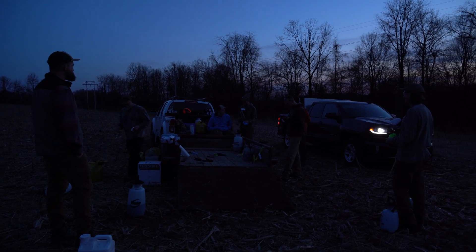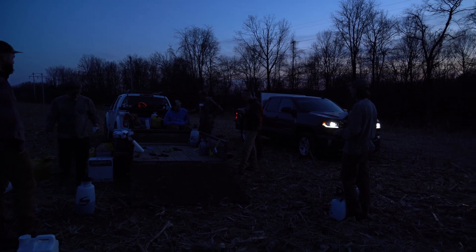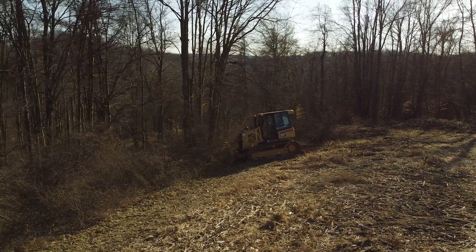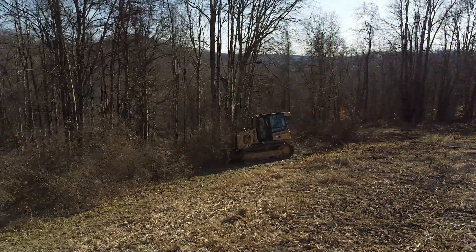We got probably 40-ish acres covered. Justin went around and hammered grapevines. The rest of us grabbed basal sprayers. Keith and Larry jumped on the dozer for a while, smashed stuff, and we covered a lot of ground.